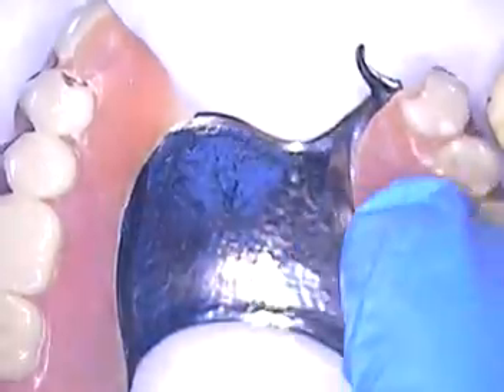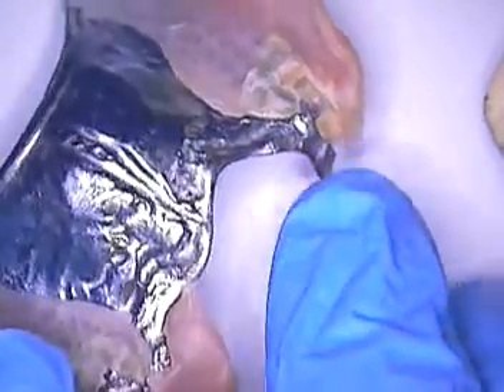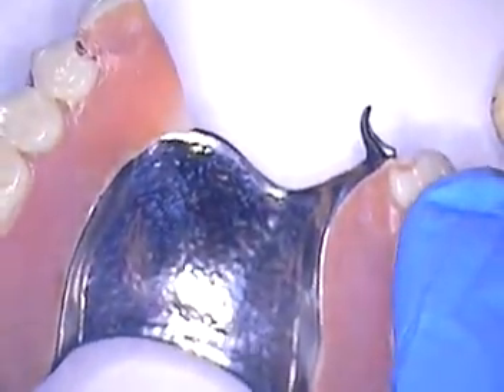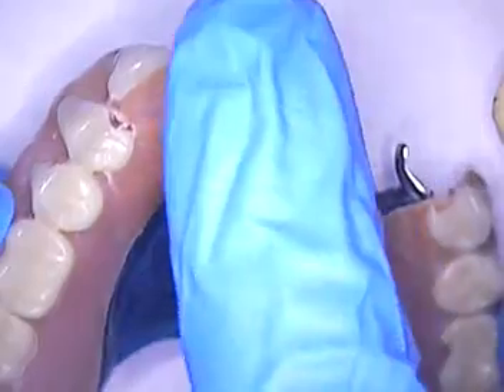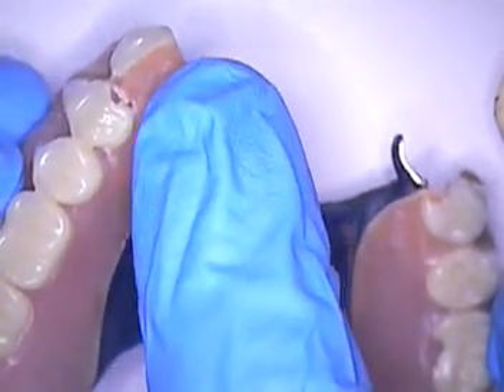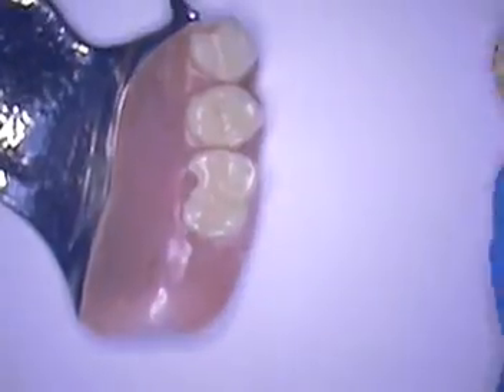It's a maxillary palatal strap. It did have a couple of precision attachments; over the years things fractured and displaced, and the partial became very loose. He lost number six, which was replaced with an implant — a very large diameter implant.